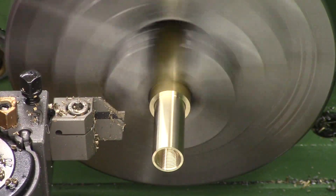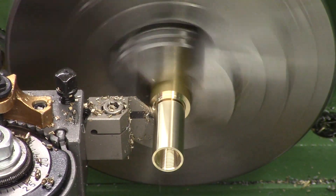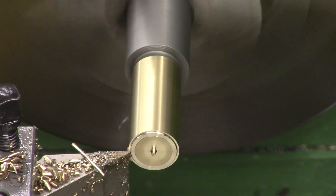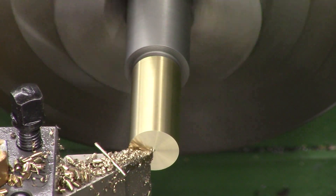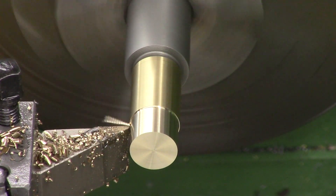Then it's ready to part off. Once all the work's done from that side we mount it back in the lathe on a mandrel. I've got an M12 by 1 mandrel in the chuck and we can finish it off from this side. Doing it this way just ensures that the OD is concentric with the threads. So we face it to final length and then turn the final OD.